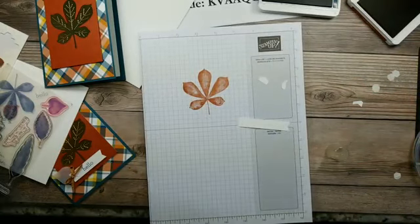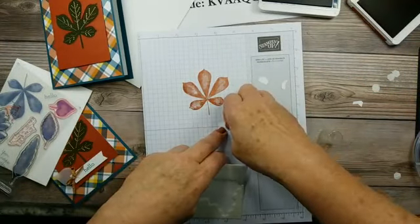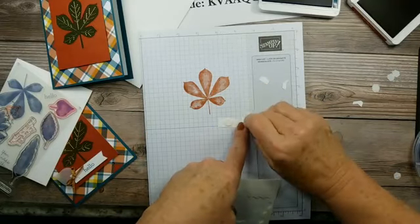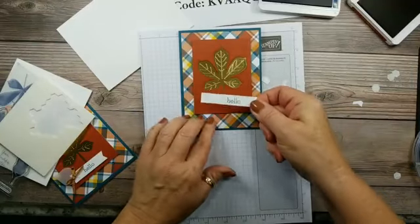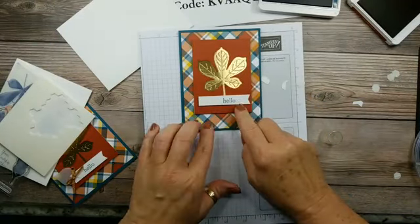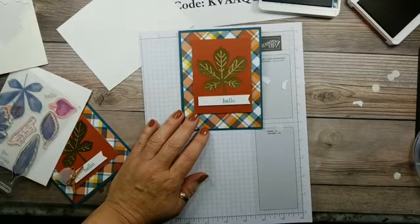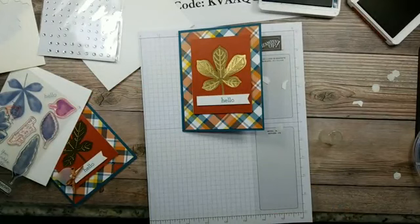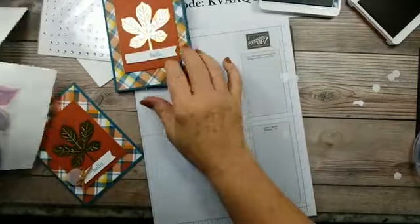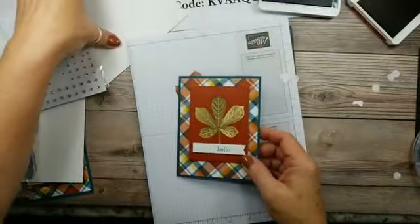We'll add some more dimensionals to it and stick it on the front of the card, right at the base of the leaf. It's actually a little longer than the sample, but that's alright. Now I have some mini glue dots. We're also going to do some coloring of rhinestones — I had to have some bling, but I didn't want just regular clear bling. It looks like my mini glue dots didn't make it into the shot.